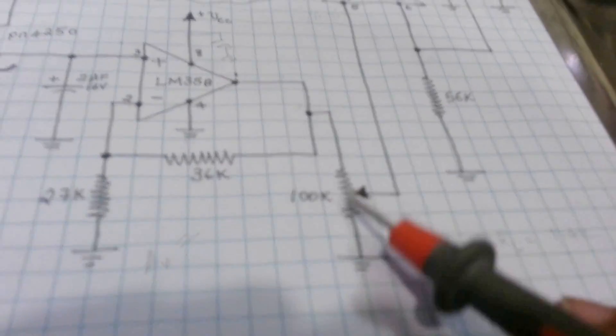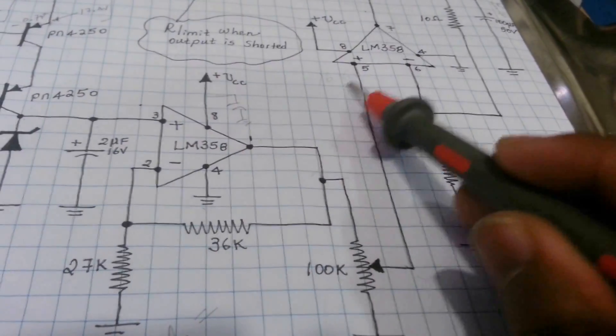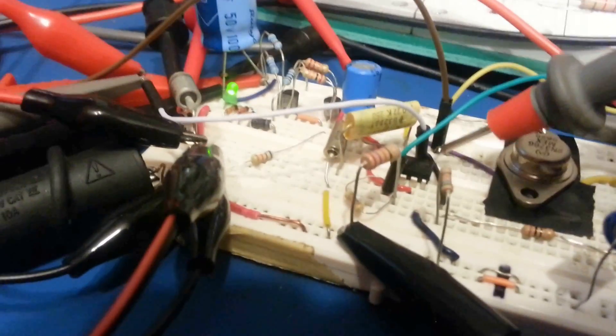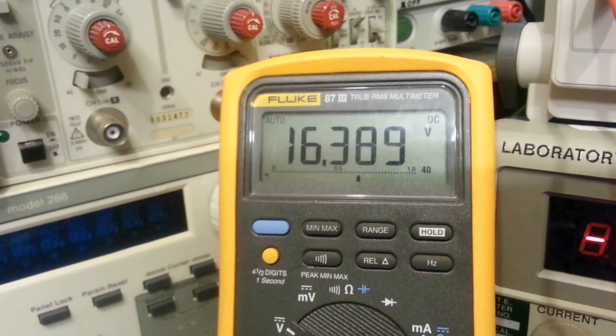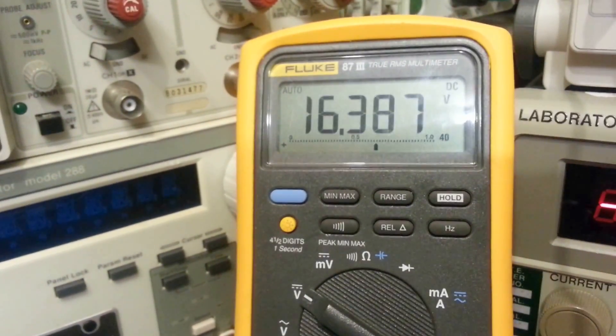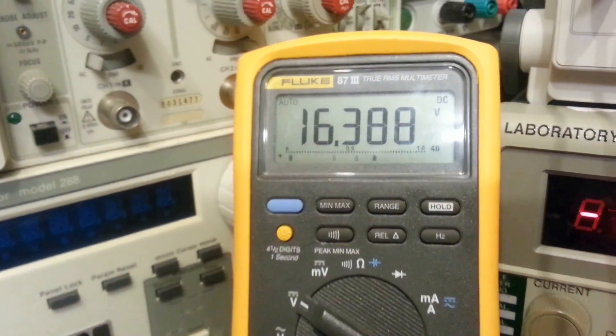Going back, we can measure the input from this pot since it's fully turned on. Pin 5 of this IC is on this side — measuring that gives 16.89 volts. Measuring the other side, pin 6, which is the feedback, gives 16.38 volts. Pretty much everything is working according to plan.